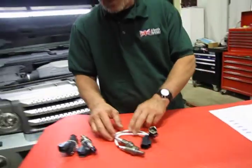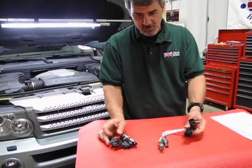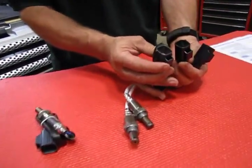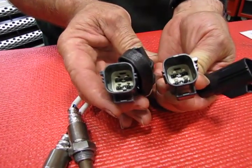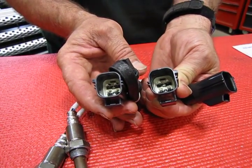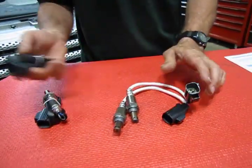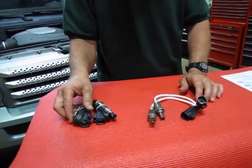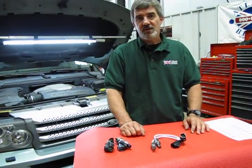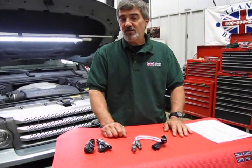Basically what you're going to get is your two upstream and your two downstream O2 sensors. You'll notice that the formation of the locating tabs are different from the upstream to downstream, which is so you don't plug the wrong unit into the harness. They're also color coded — this one being black and this one being dark gray. We're going to put this vehicle up in the air and give you a rundown on the location of the oxygen sensors and their connectors to give you an easier idea of how to do the replacement.